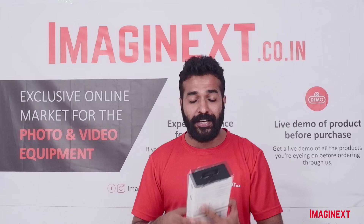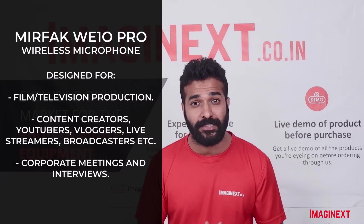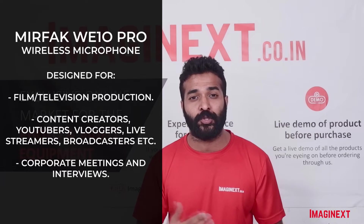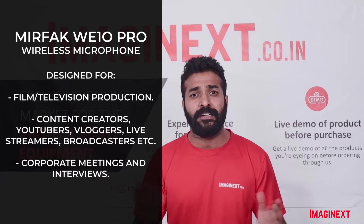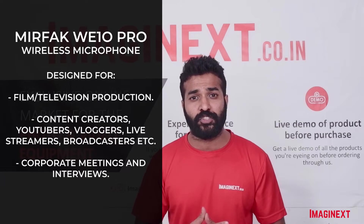This wireless microphone is specially designed for film and television production. It can also be used by content creators, YouTubers, vloggers, even broadcasters, live streamers, etc. It can also be used in the corporate industry for meetings and virtual interviews.